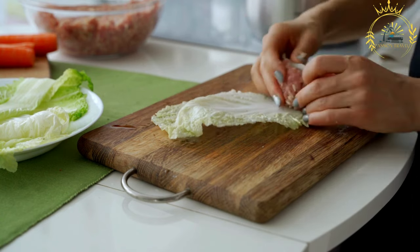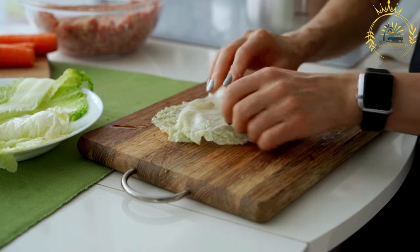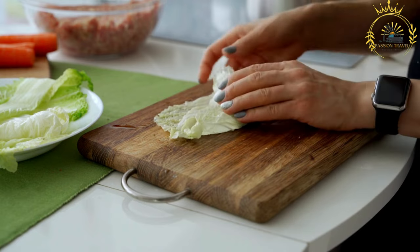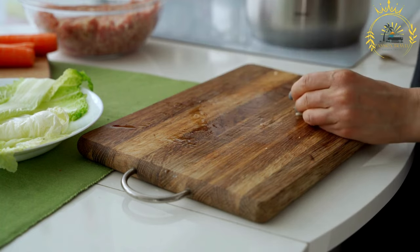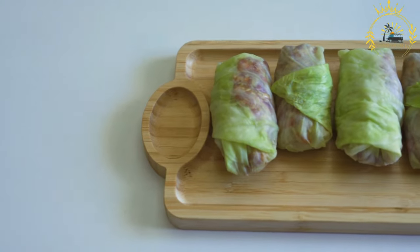While the classic filling for Holubtsai consists of ground meat and rice, variations can include additional ingredients like mushrooms, carrots, bell peppers, or herbs, depending on personal preferences and regional variations.